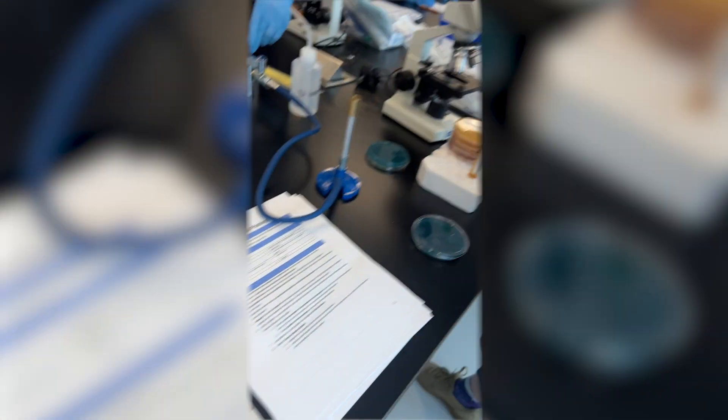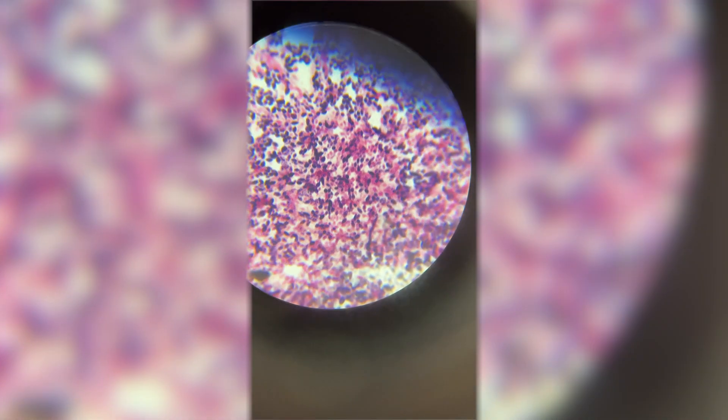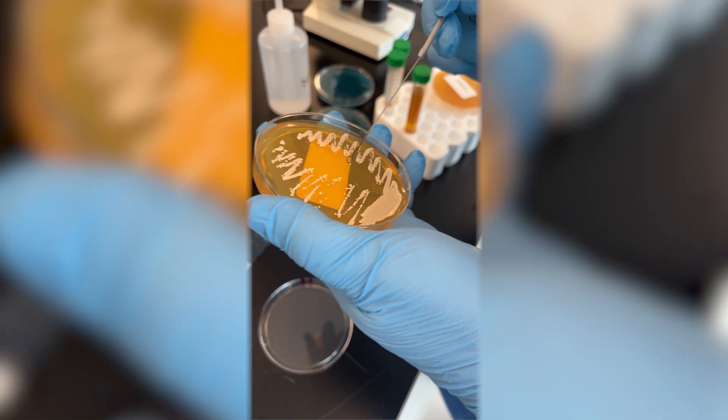Emma and I recently took a two-day class on fermentation at the White Labs yeast company. We managed to not break or catch a single thing on fire in the lab in two days, which marks success. We also learned a few new tips and tricks on how to make better beer.